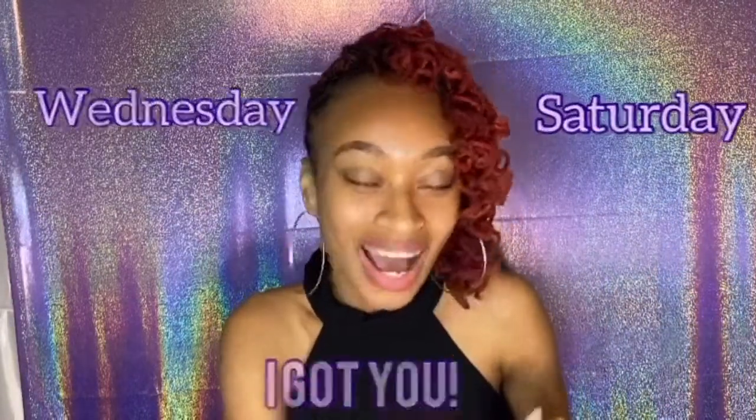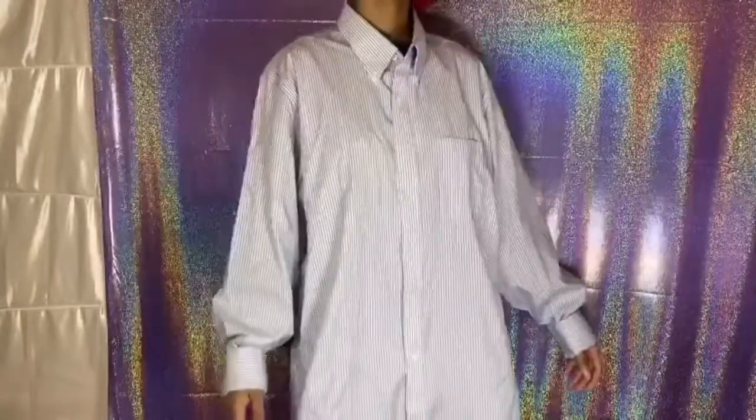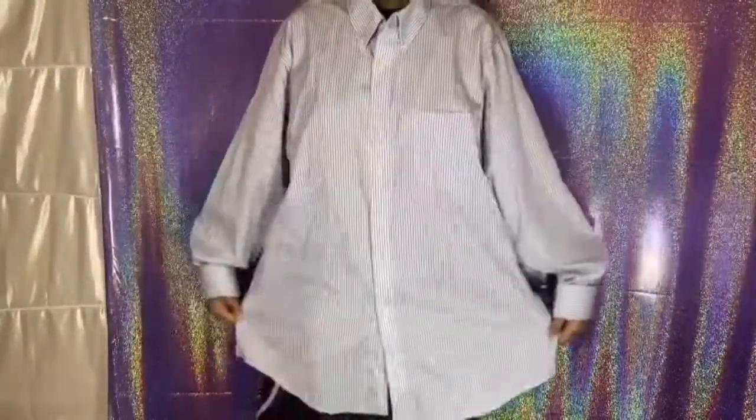Before we get into the video, make sure you hit that subscribe button and turn on my post notifications so you don't miss a video — every Wednesday and Saturday. So this shirt I got from the thrift store — you can check out my thrift-with-me video — it's a men's large, it's pretty big, and it has a little unfolding in the back.